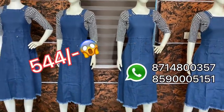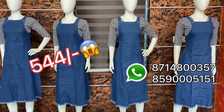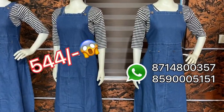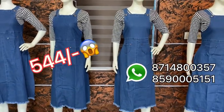You have to put the product in for dispatch. It will be dispatched within 5 to 7 working days. The delivery is currently closed.